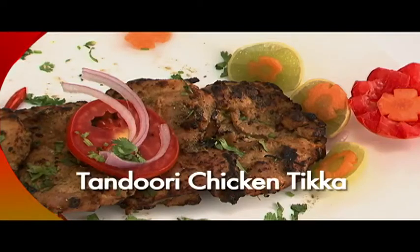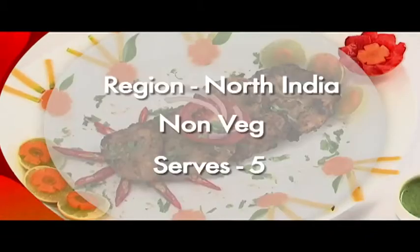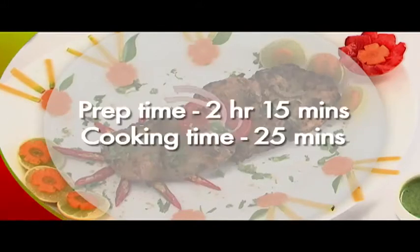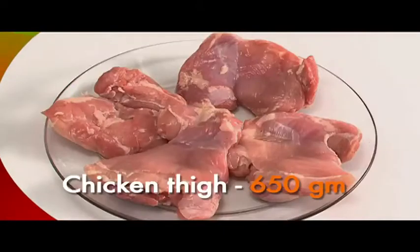We are going to make tandoori chicken tikka, or char grilled boneless chicken. This non-vegetarian dish from North India is a great party snack. Preparation time: 2 hours 15 minutes. Cooking time: 25 minutes.